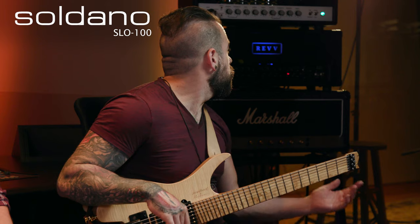Dave, what kind of capture are we going to make? So we're going to start out with the SL-100. It's a super beefy head, especially for leads and rhythms. So we're going to make a rhythm tone, kind of in the modern high-gain territory, and see how it sounds.